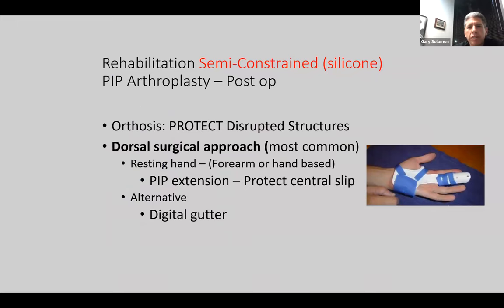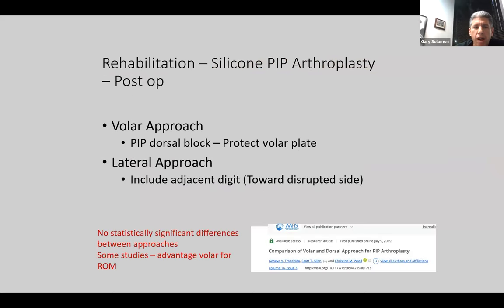For silicone PIP arthroplasty, the purpose of the orthosis is to protect the disrupted structure. The dorsal surgical approach is most common, with a resting hand position usually in PIP extension protecting the central slip. Alternatively, just a digital gutter. For the volar approach, usually a PIP dorsal block to protect the volar plate. For the lateral approach, include the adjacent digit toward the disrupted side. There's no real difference between the approaches except some possible advantage for the volar approach for range of motion.